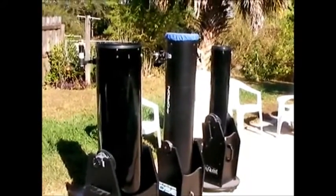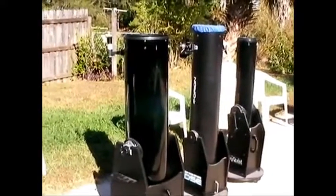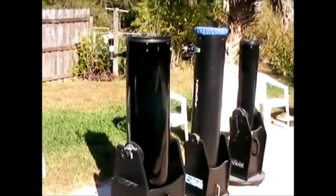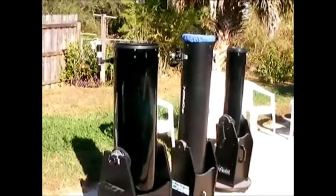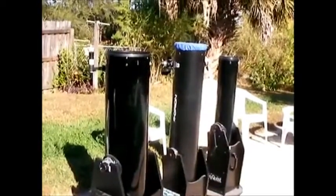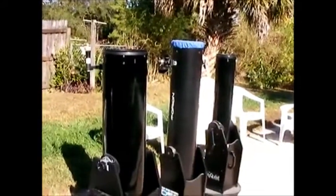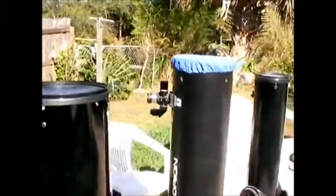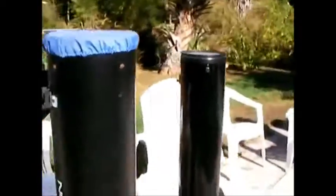Hello everybody, just wanted to show you the size differences between three of the common Dobsonians out there that are available. On the left we have a 10-inch Orion Dobsonian scope, in the middle is an older Orion 8-inch, and on the right is an Orion SkyQuest 6-inch. You can see the differences in size — you don't often get to see these side by side.